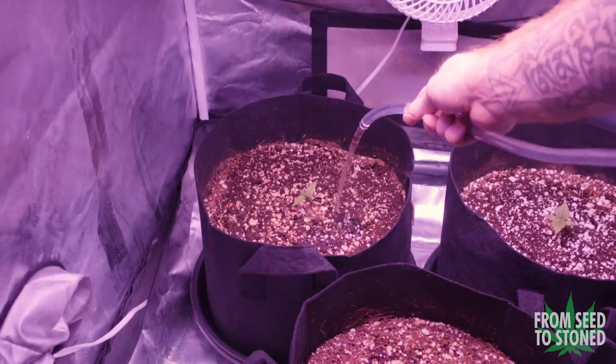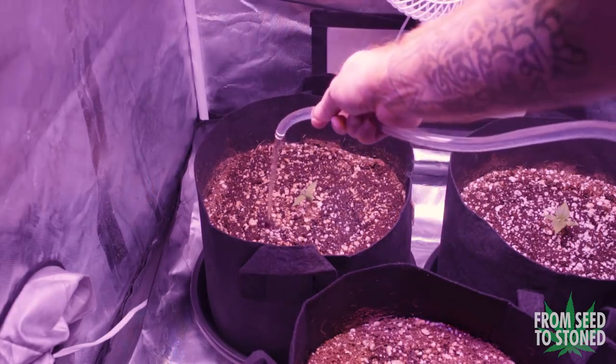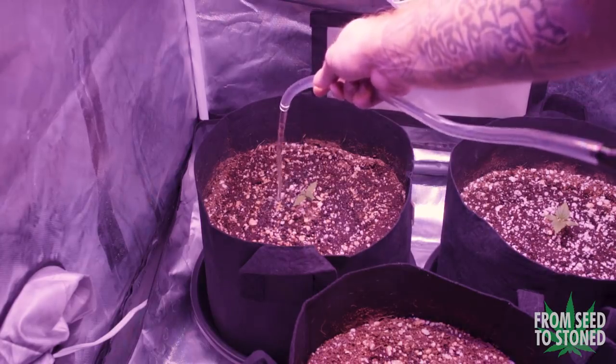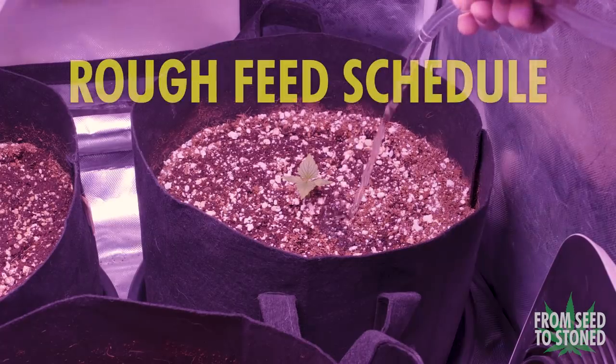The last step from here is to water the plants. Make sure you don't get any on the leaves themselves, as this can cause burning due to direct contact with our feed. Now my ratio for autoflowers stays the same the entire way through — I'm using a 1 to 1 to 2 ratio of Cal-Mag, Micro, and Bloom.